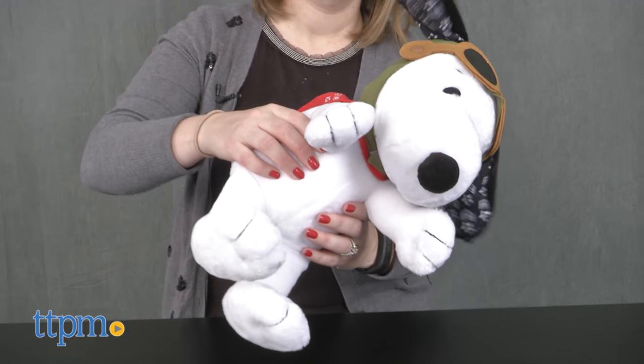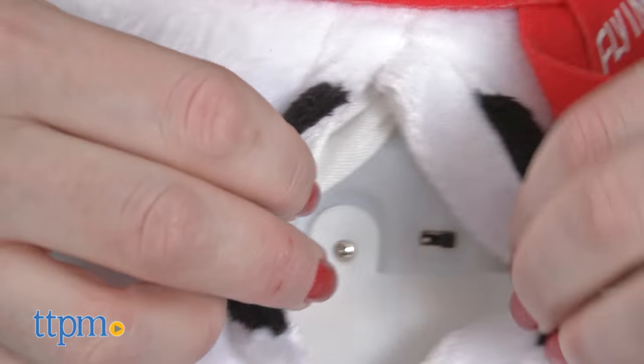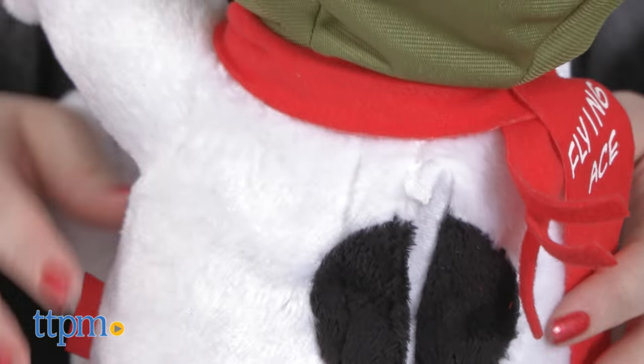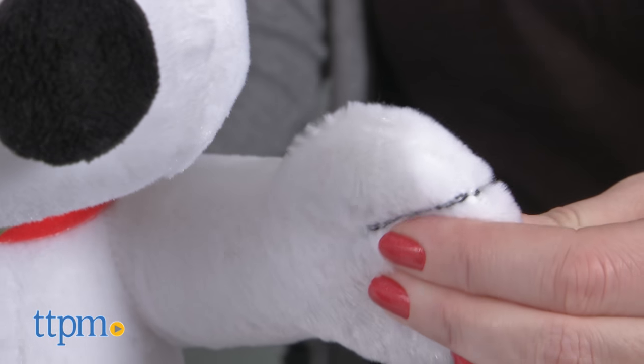This comes with three AA batteries for the in-store demo features, and we recommend replacing them before you play for best results. Because of the battery pack inside, this Snoopy is not as soft as non-electronic stuffed animals, but he's still going to be fun for kids to play with.